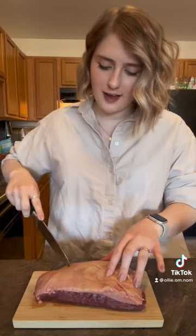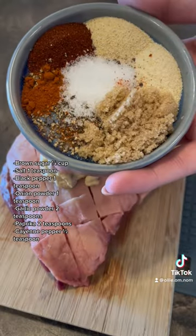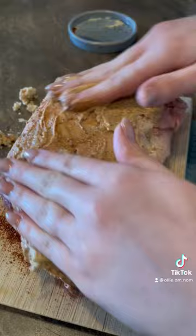Let's make an incredibly juicy sirloin cap in the Instant Pot. Wash those hands. Pat dry your sirloin cap, score the fat on top, add on some deli mustard, and along with these spices which I'll have listed on the screen, massage that all in.